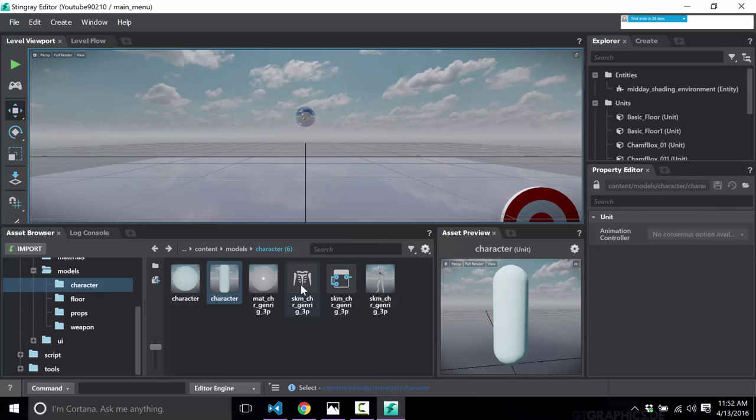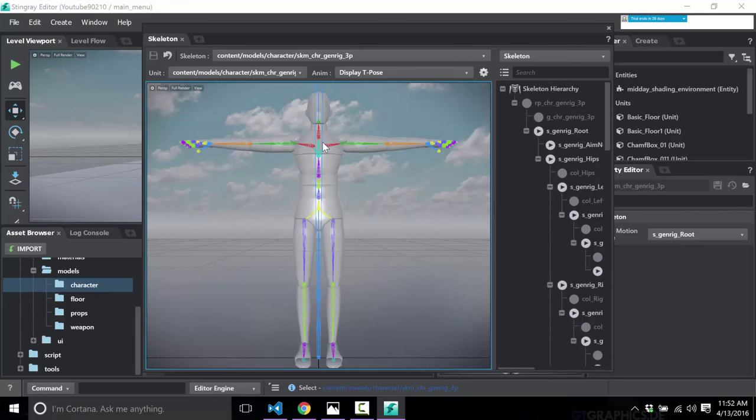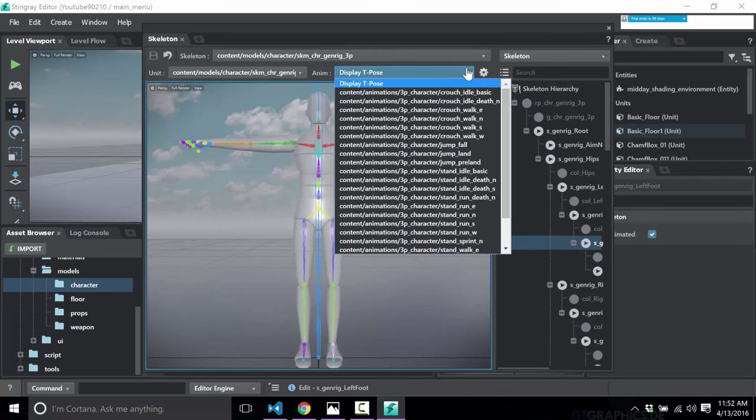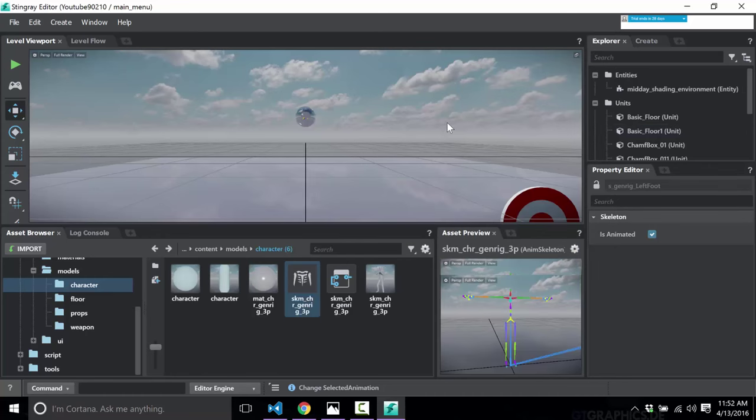You can double-click a skeleton and it brings up a handy viewer showing your underlying skeleton hierarchy and node structure. You can preview your animations here. However, you cannot actually make changes or edits — it's expected you'll do your content creation in Maya, Maya LT, or 3ds Max. You can bring in FBX files from other platforms, but things like making animations are expected to be done and finished in your content creation tool, not within the editor itself.